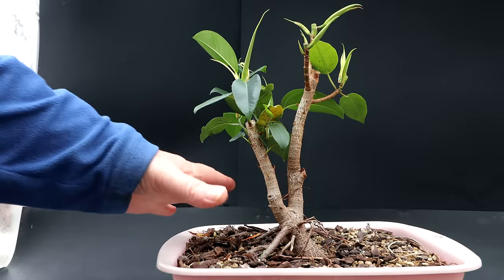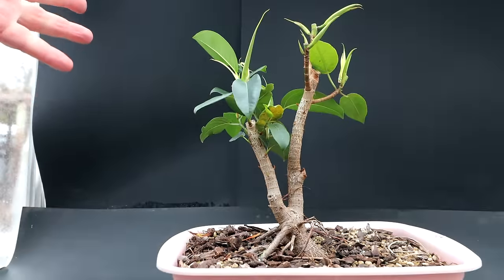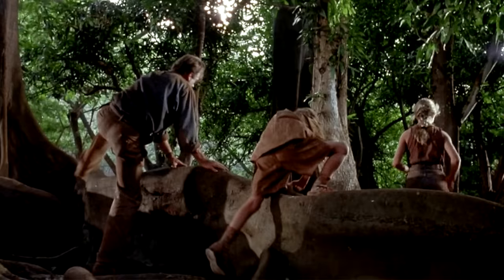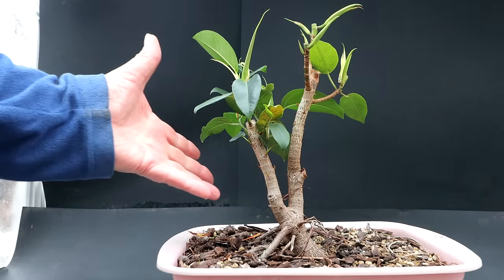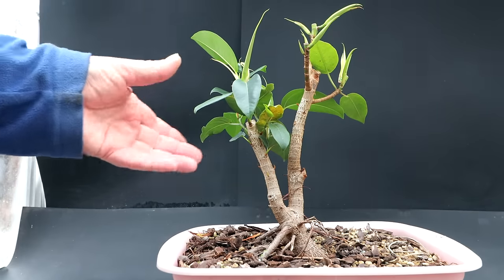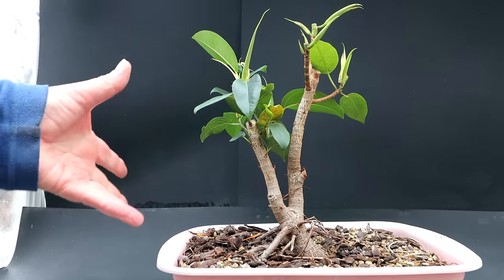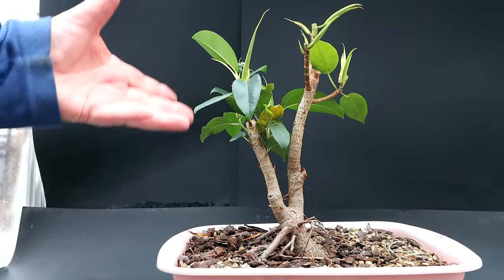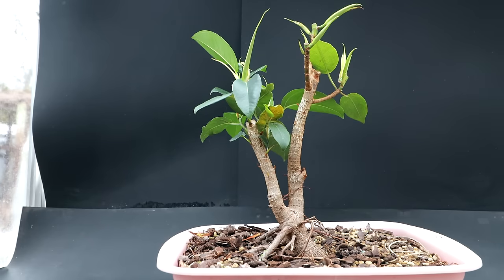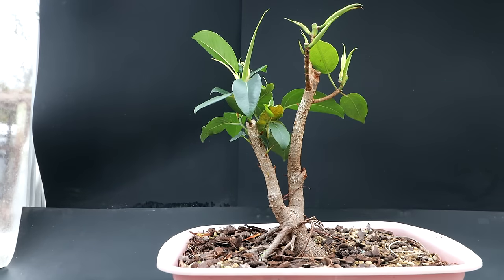The Moreton Bay fig is famous for a large buttressed root system with those thin ribbon-type roots. They were featured in the original movie Jurassic Park — there were trees in Hawaii that had the dinosaur eggs hatching amongst the roots. The leaves on the Moreton Bay aren't really small; they're closer to a ficus elastica or rubber tree in size. But they can be reduced with ramification, restricting the root system, and leaf pruning to keep the size to a reasonable level. You would want to grow these trees to a medium or even large size as a bonsai.